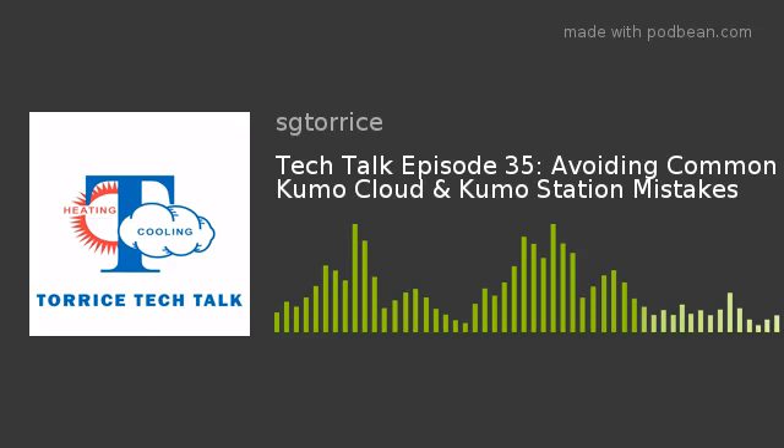Welcome back, everyone. Another week of Taurus Tech Talk here at the SG Taurus Company. I'm your host, Matt LaPanne, joined by one of our great technical support representatives, Ken Gott. Ken's back, and once again, he's talking Kumo Cloud and Kumo Station here with us on Taurus Tech Talk. Today, we're talking common mistakes that folks want to avoid when they're installing Kumo Cloud and Kumo Station.